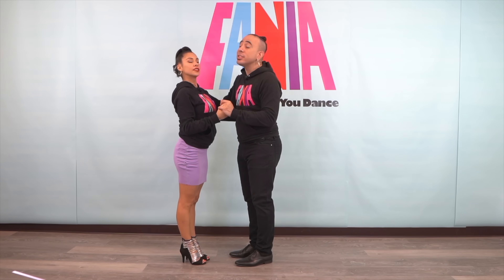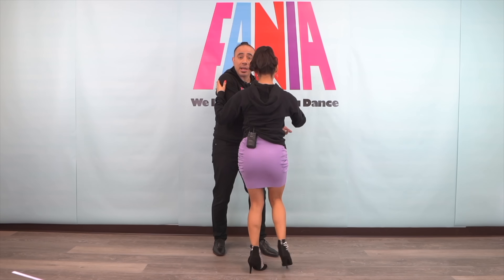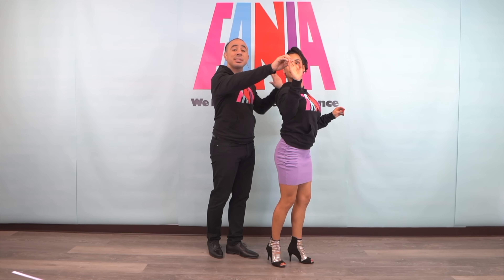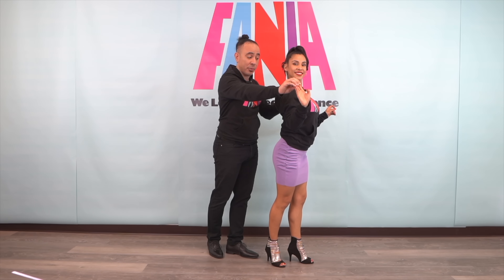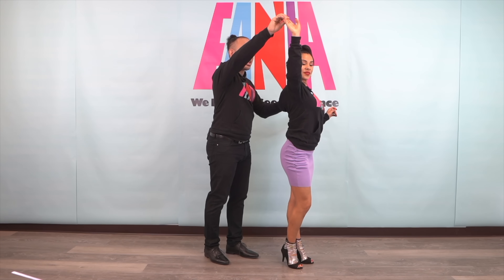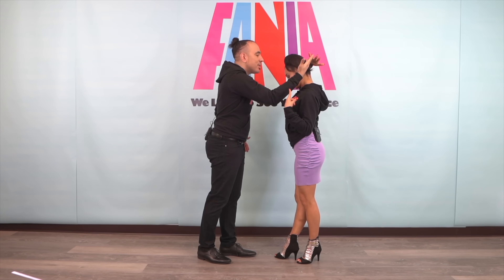All right everybody, let's teach you the motion, the movement first. No basic, we're going to go right to it. My right to her right, she's going to walk through, and I'm going to turn her inside with her right hand. When I turn her, it's not a full turn, it's a half a turn. I'm going to stop that half turn with my left arm, gentlemen, putting it on her left shoulder. Once I execute that move, I'm going to lift her right, give her an outside turn to her right, then I'm going to place her right behind her head.